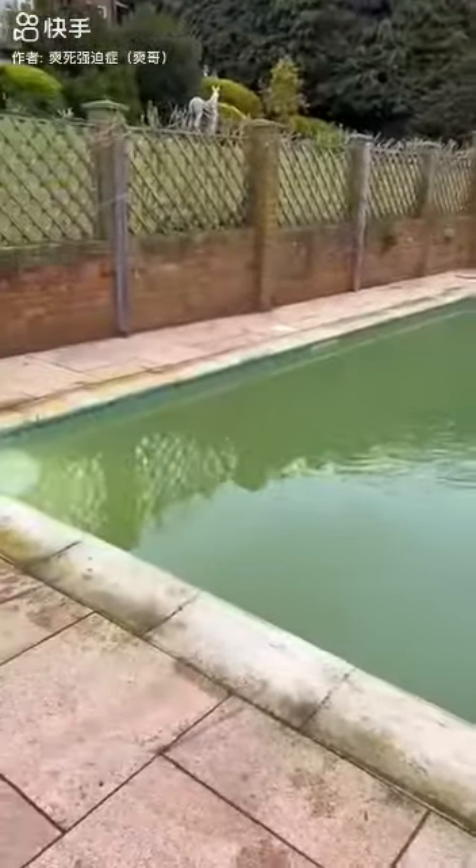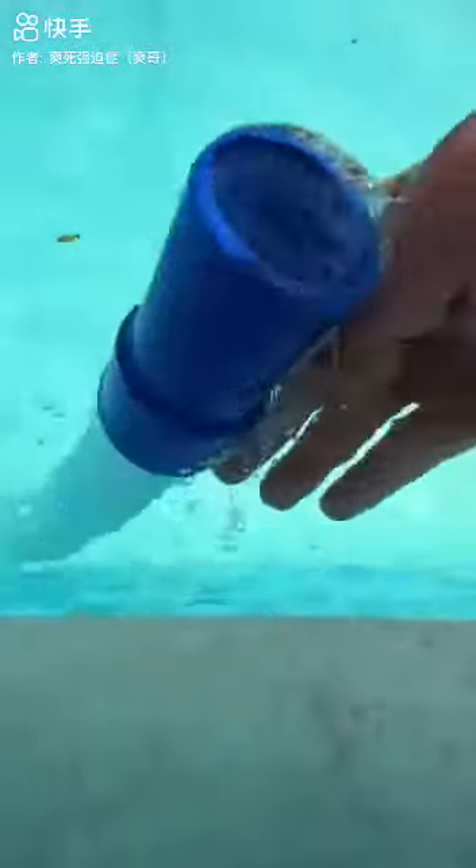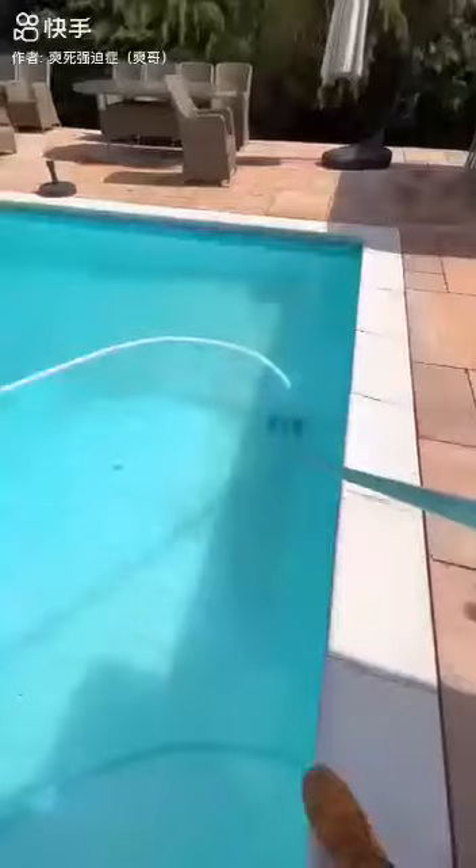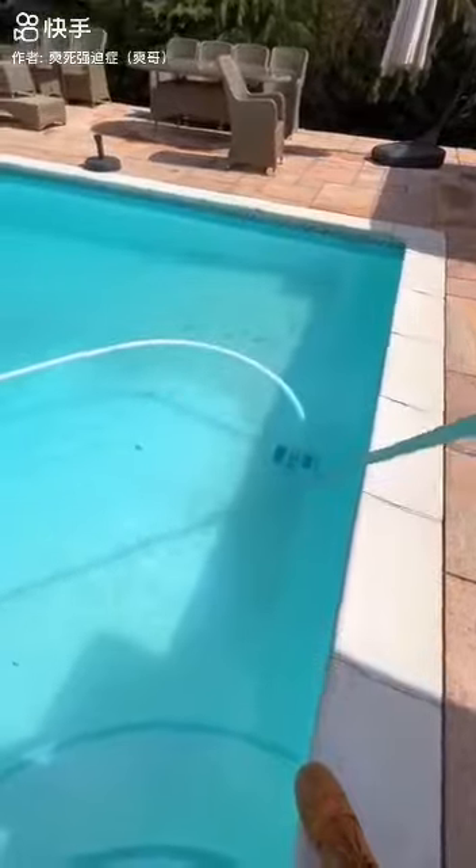So that's me done for the first part of this job. I left it filtering for a few days, came back, and it was nice and blue. Not 100% clear, but nearly there — enough for me to start hoovering the pool. Prime the hose, go to the plant room, put the multiport valve on waste, and then start hoovering. Normally I'd use my own pump to hoover these pools to waste, but there's not that many leaves, just mostly dead algae, and it's all coming up nicely.